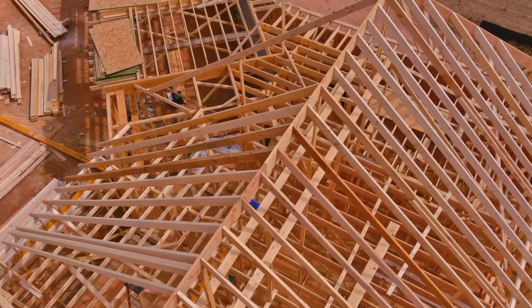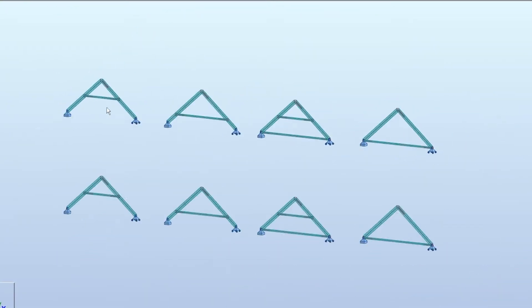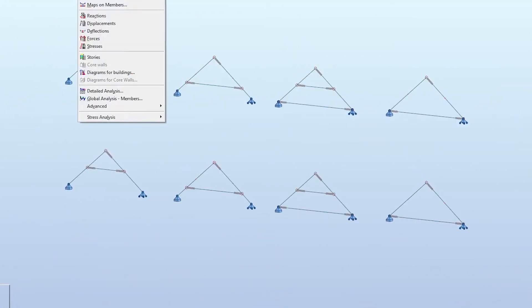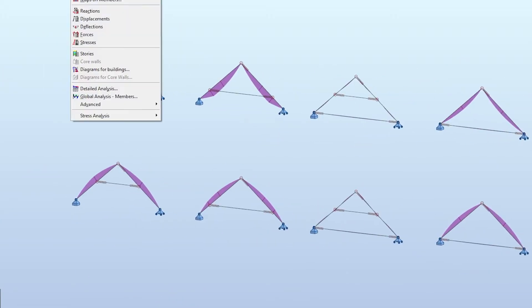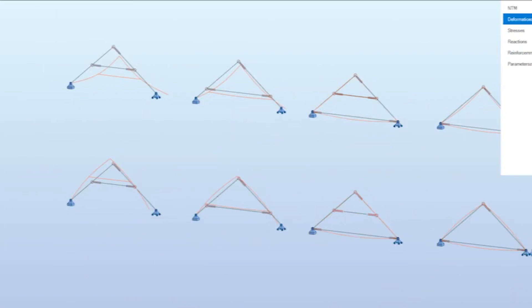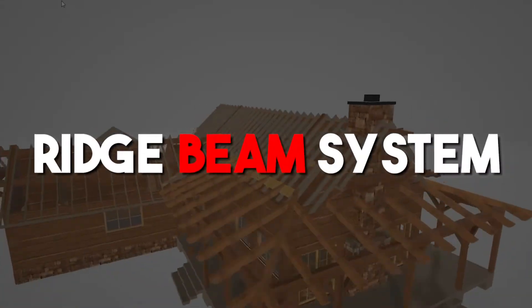In today's video we're going to talk about traditional roof framing with rafters and how they magically work. We're going to run an analysis on a roof framing with collar ties in different locations so we can figure out the best roof framing system. The two most popular methods to construct a traditional roof framing using rafters are the collar tie system with ceiling joists and the ridge beam system.